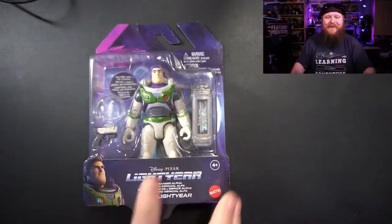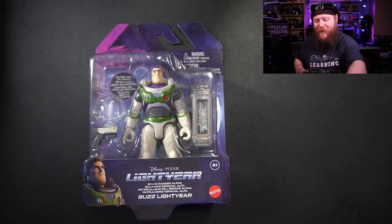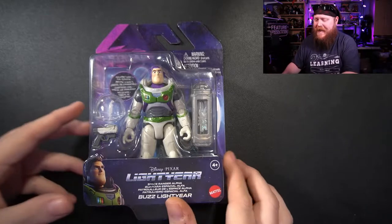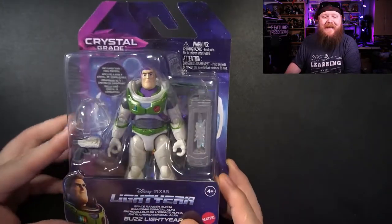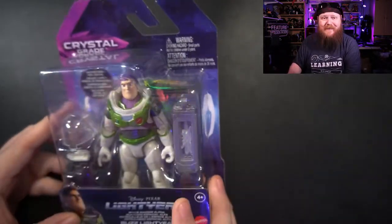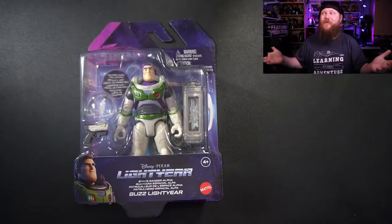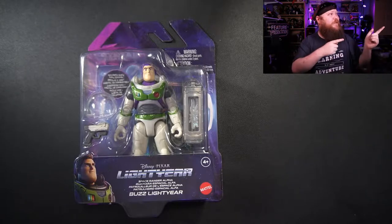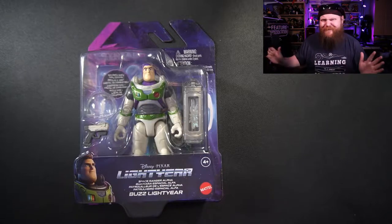What's going on guys, Rhino Bones here with Rhino Review stuff. It's Free Day Friday so I'm doing whatever I want, and today I've got this little guy here — it's a Buzz Lightyear from the new Buzz Lightyear movie. I'm pretty excited about this. These guys were like nine dollars at Walmart, a little bit overpriced, but he does look like he has some decent articulation. Plus he's going to look pretty cool up on my shelf where I've got all my Toy Story stuff.